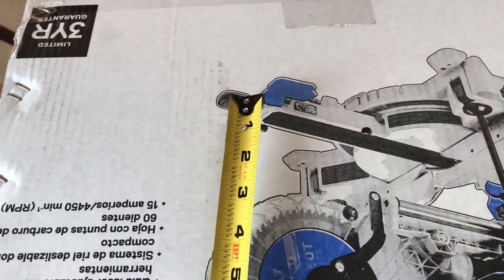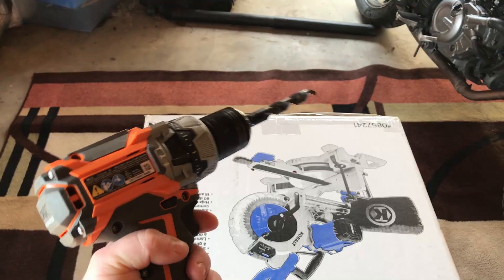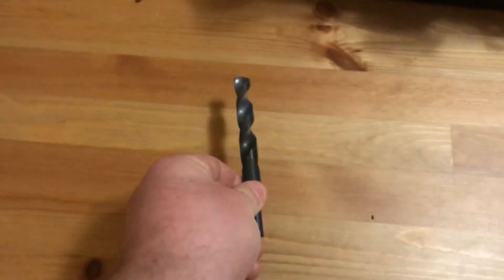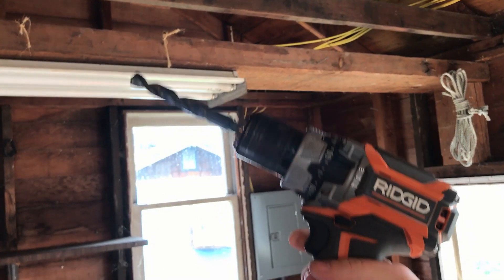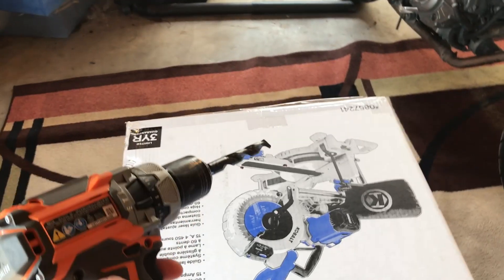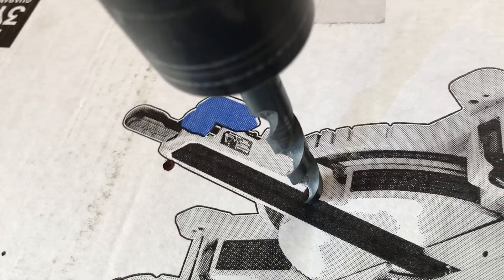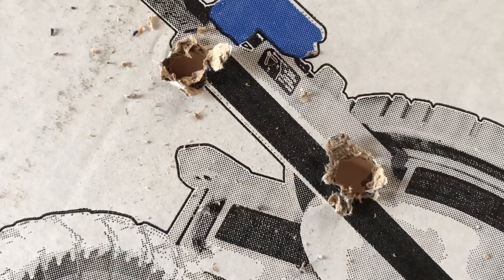Now that you have your eye marks marked, go ahead and get your drill. I like to use a half-inch bit, but you should use whatever you're comfortable with. What you're going to do now is take the drill and line it up with the marks that you made on the box, and you're going to drill — one hole, two holes. For most people, it'll be two holes.